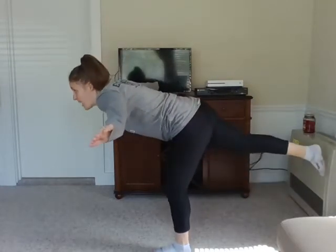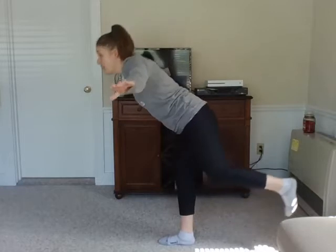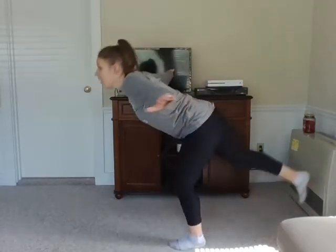Now we've got our skater balance. Stand on one foot, arms out like a T, bring that foot back, and focus on a spot that's not moving. Other side — hands out like a T, one foot, slowly bring your leg back. Now we're going to try that while jumping. Hands out like a T. Jump onto one foot and bring your other leg backwards.